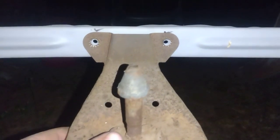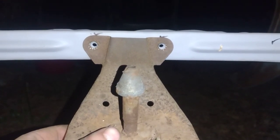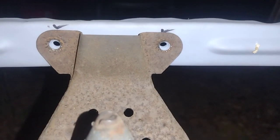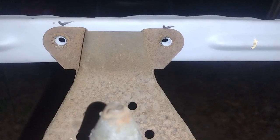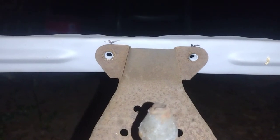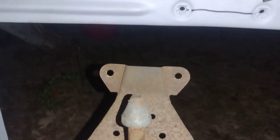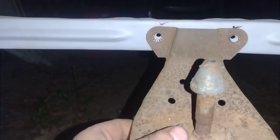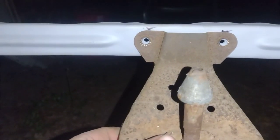Looky there — lines right up. It's going to work, folks! Beautiful! So if you're wondering if a '57 radiator support from a '57 Dodge Coronet has the same bolt pattern as our hood latch — there's your answer. Pretty cool.